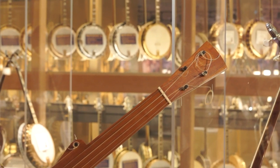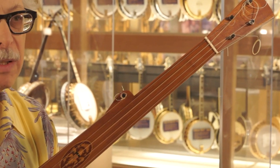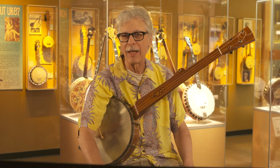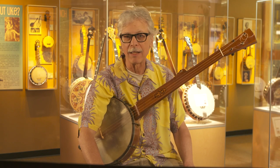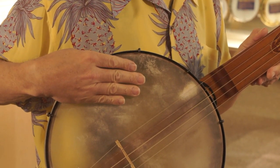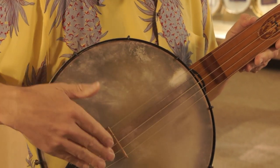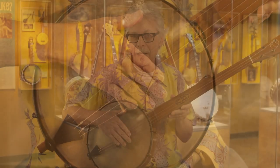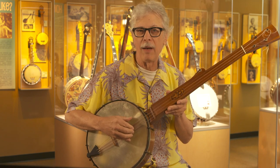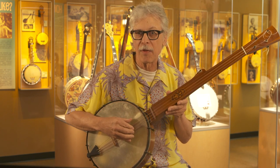This style grew out of African-American methods that came over from Africa, and it's typical of the way the banjo was played from the early part of the 19th century through about the 1870s. It has a large size head, a skin covering instead of the plastic that we use today, gut strings, and the modern configuration of four long strings and one short string that's played with the thumb.